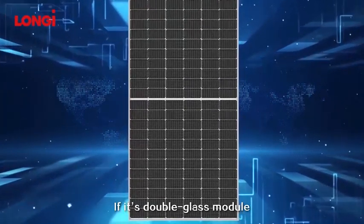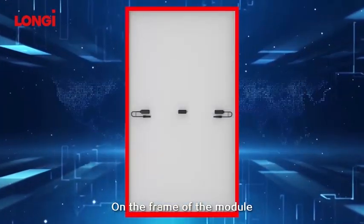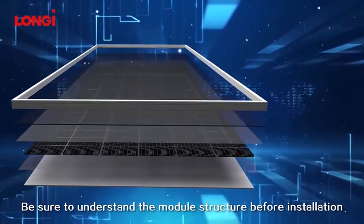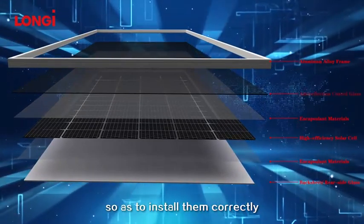If it's a double glass module, the back sheet is replaced by glass. On the frame of the module, there are mounting holes, grounding holes, and drain holes. Be sure to understand the module structure before installation so as to install them correctly.